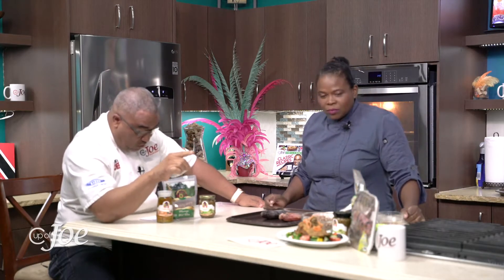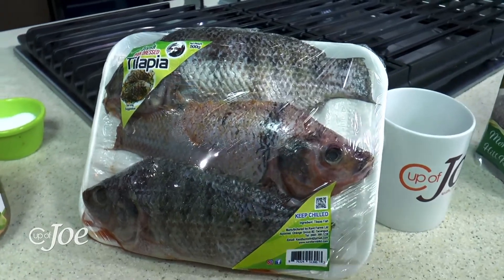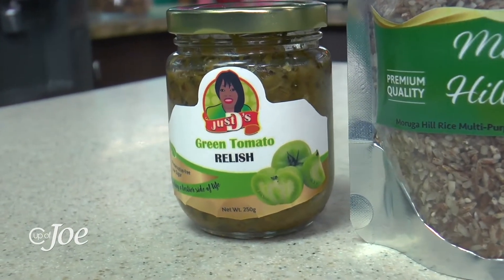This is a very special rice — the chef is going to explain it in a bit. We are also pairing it with Vieira Farms tilapia, a home-bred, home-grown tilapia right here in Trinidad. As well as Just These green tomato relish — which also has a chow-chow. I love chow-chow; it goes great with so many things.